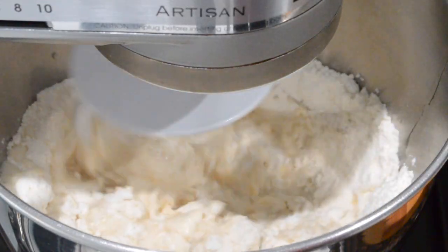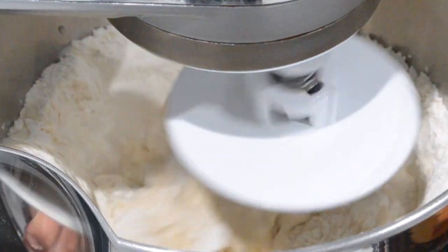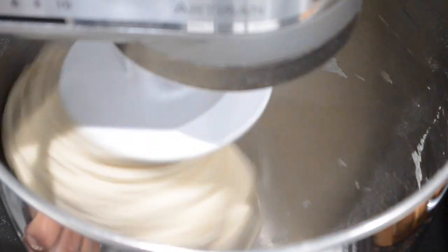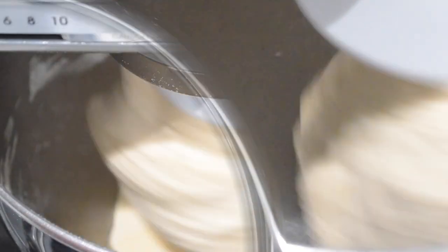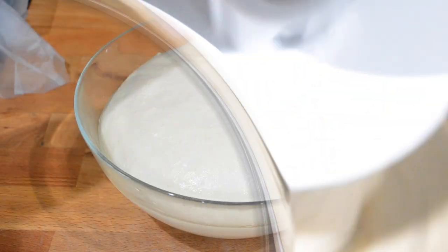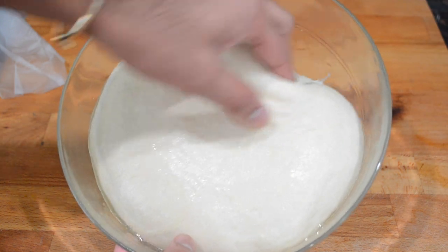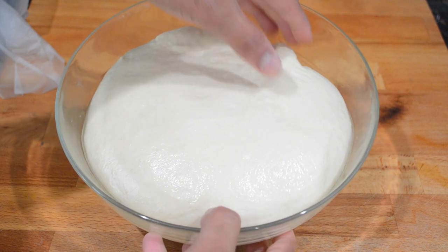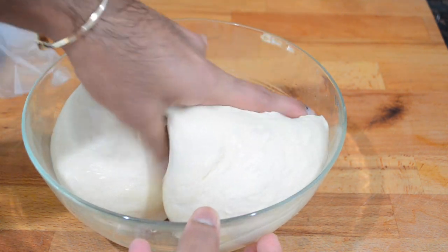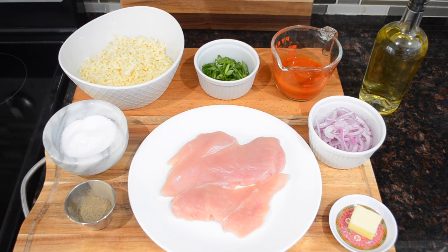The first step before you begin to make your actual pizza is to prepare the pizza dough. I already have a recipe for my favorite pizza dough up on my channel. I will have the recipe linked right up here in the right-hand corner and in the description box below. You'll want to prepare the dough about an hour or two before you want to make your pizzas because you need to allow it to rise. A little tip: make sure to mix that dough really soft and knead it very well so you get a beautifully soft and crispy pizza when you're done.